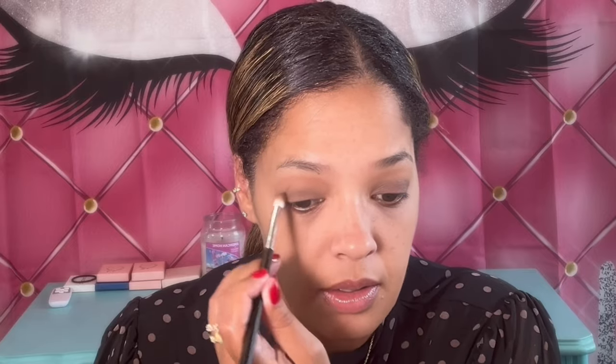Now that that shade is down, I'm going to take a clean blending brush and blend out the edges. Now that the edges are blended, I'm going to go in with that dark color I was telling you about and apply it at the edge of my eye and really build it up. If you see your eyeshadow becoming choppy or breaking up, just tap it in. I'm going to apply lashes as well — okay, that's a very pretty color.